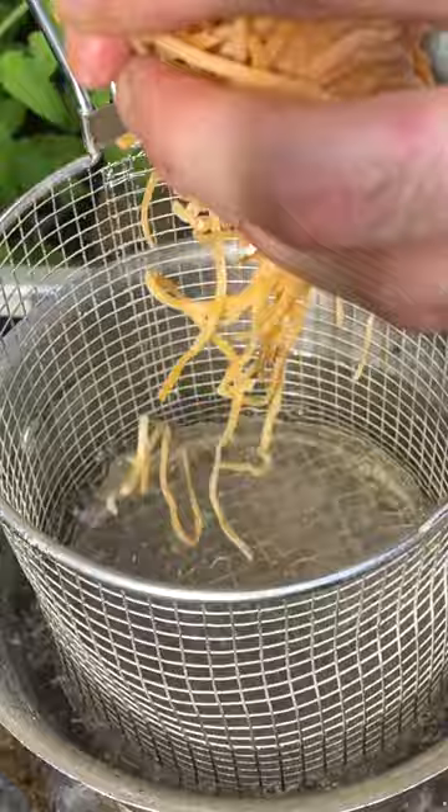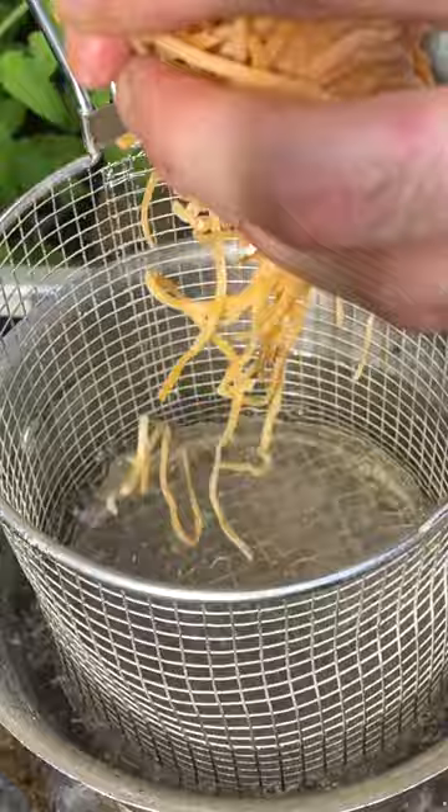Heavily season the pasta water, add Tagliolini and cook for one minute. Add pasta to the mushrooms and garlic.